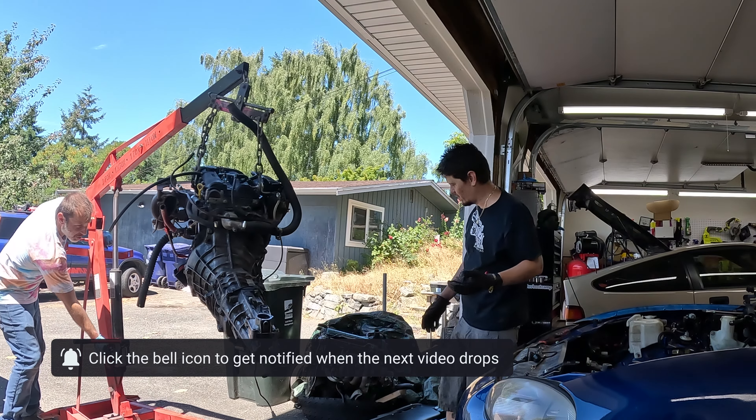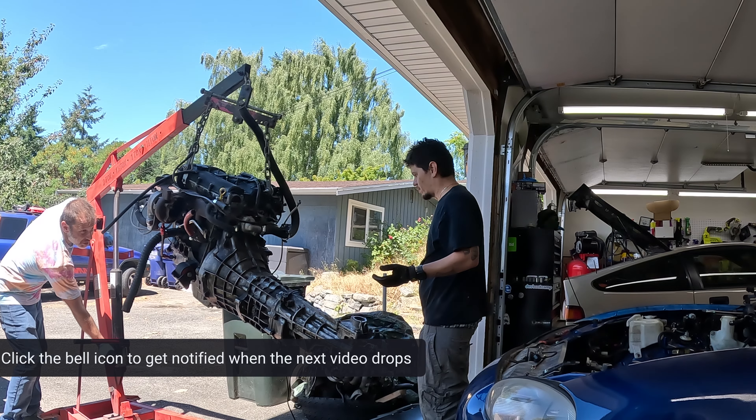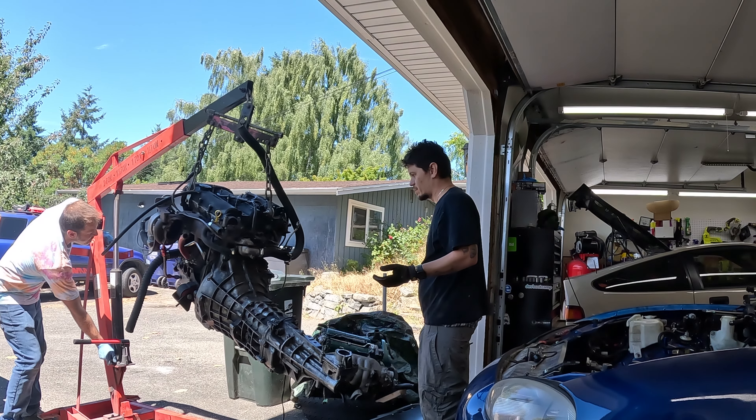And the engine is out. Stay tuned for the next video where we will prepare the new engine that's going to go back in the Miata.